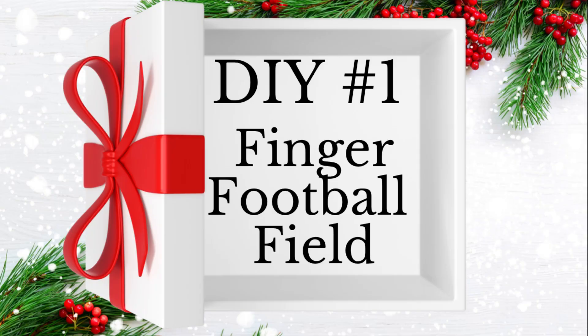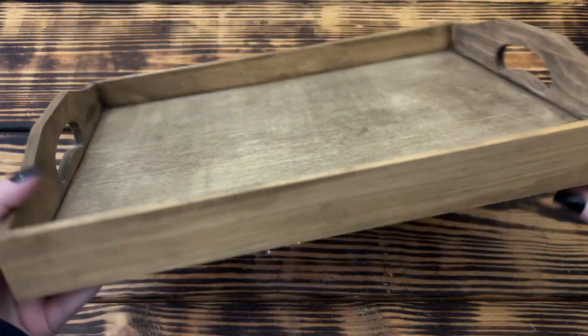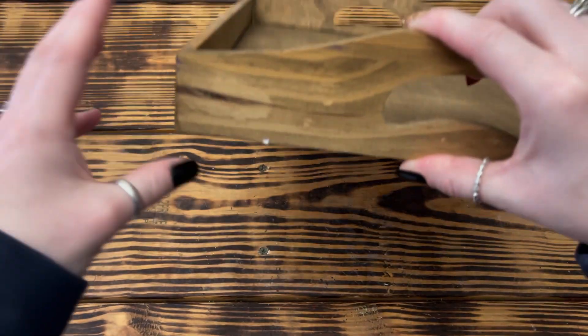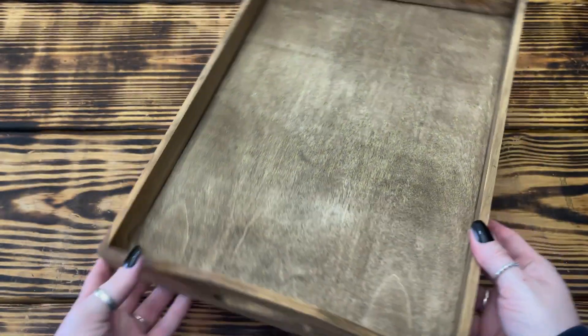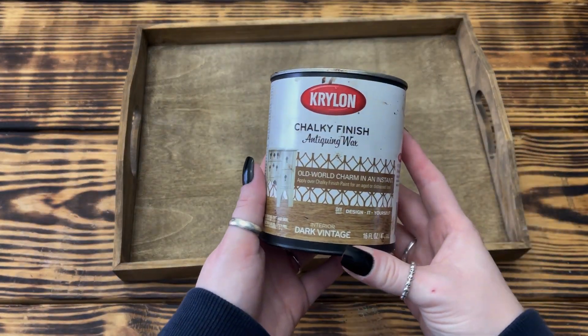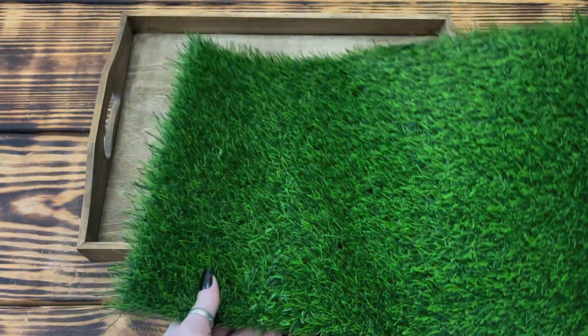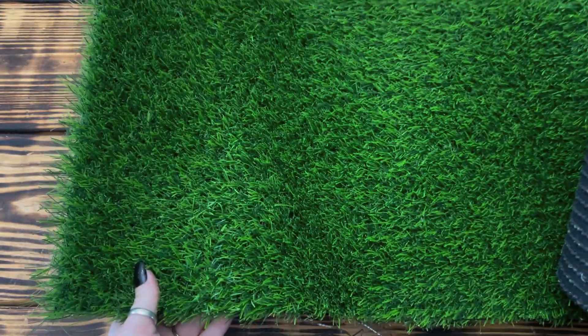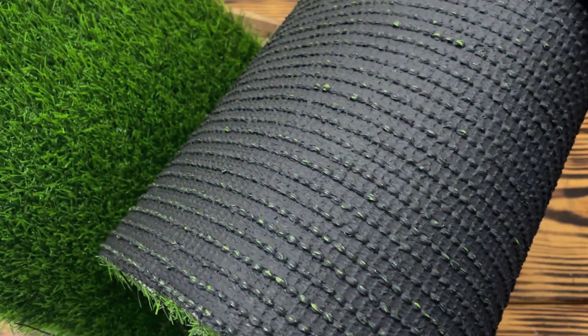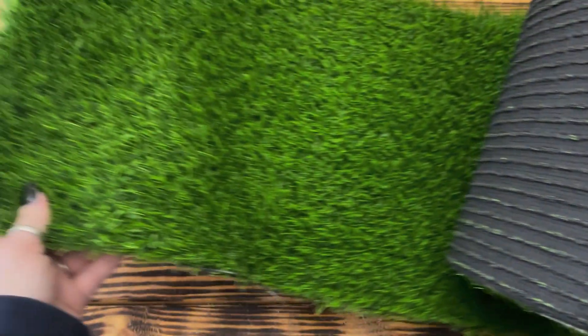Let's jump right into my favorite DIY — DIY number one. For this project I started with a wooden tray that I'd picked up last spring at Dollar General. I'd used it for a centerpiece previously, so I'd already stained it with Krylon Chalky Finish Antiquing Wax in the color Dark Vintage. I used a faux grass table runner for the turf of the football field — I found this one online earlier this year and it was fairly cheap. I'll leave a link to it in the description box below.